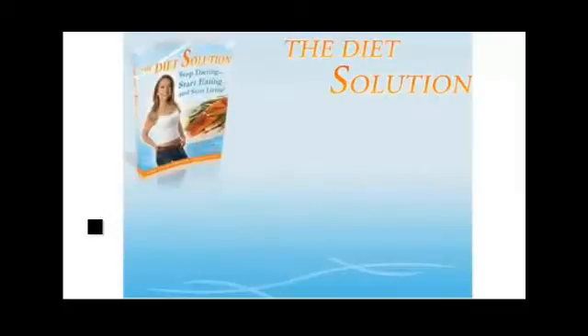Here's exactly what you'll get with the Diet Solution Program. The Diet Solution Program manual is the complete, fully detailed manual that contains everything you need to know to follow, implement, and succeed on the program — what to eat, when to eat it, detailed food lists, charts, tables, frequently asked questions, and exactly how to optimize the program so it's perfectly suited to you.